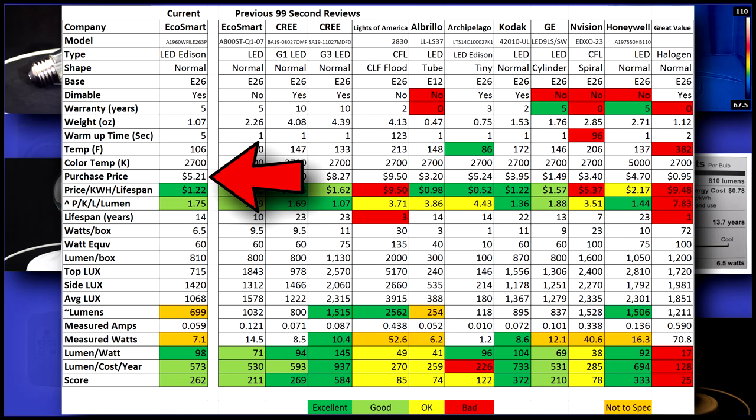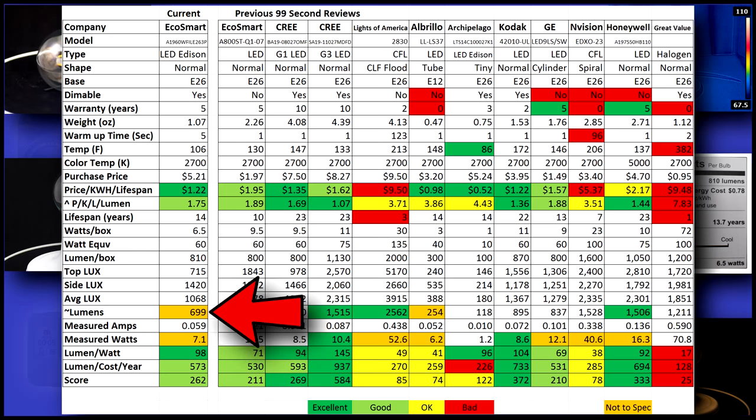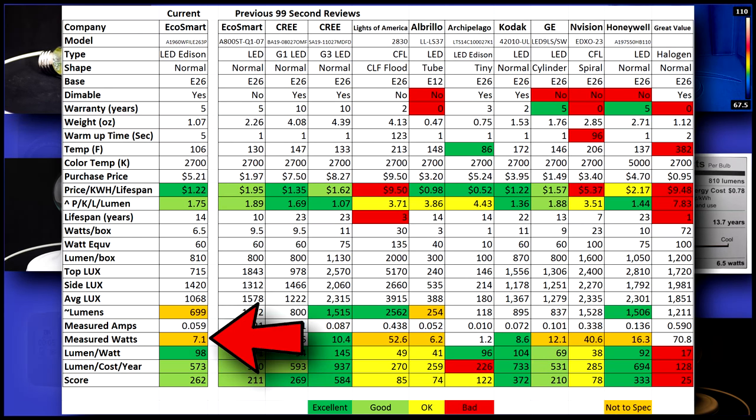Its initial purchase price is moderately high, cost per year is grade at $1.22, and lumen per cost is just good, earning a score of 1.75. I measured 699 lumen output — that's 111 under spec. Unfortunately, this lower lumen output isn't made up for by its lower power usage.